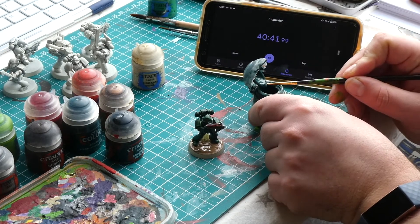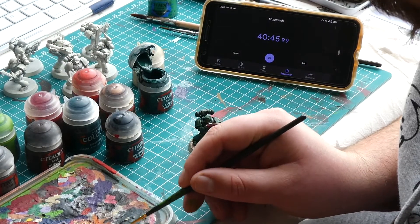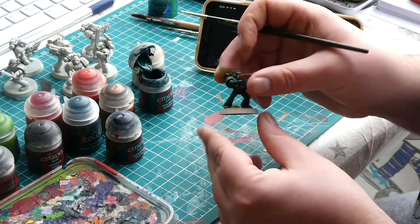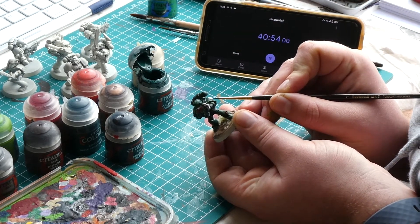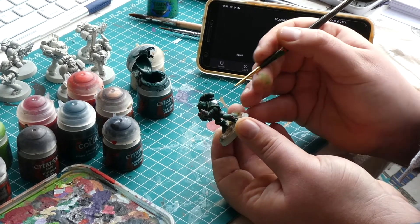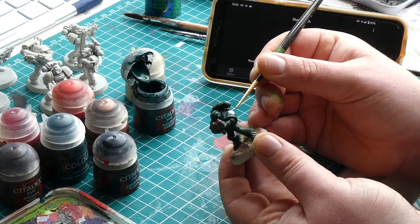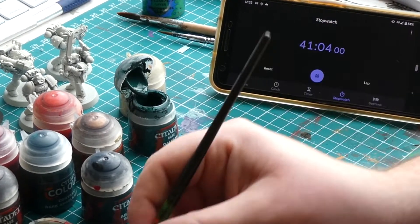If you want to add a little bit of chipped paint to those transfers you added earlier, you can do this by getting out some Caliban Green — effectively the non-contrast version of Dark Angels Green. Use the Caliban Green to cut into the transfers as if the paint had chipped away on the battlefield. As you may notice, the transfer on the marine's right shoulder is missing — it got stuck to my hand at some point and took me far too long to find once I realised it was missing.